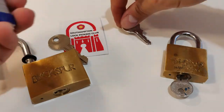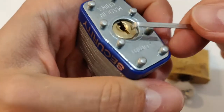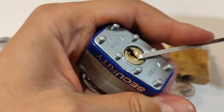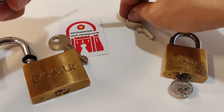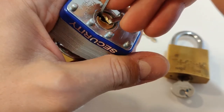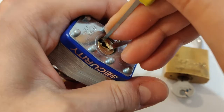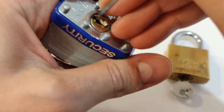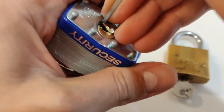Second one is Security China 40 millimeter, and this one was sent to me by Starilock — thank you very much for sending it to me. I think this is a four-pin laminated padlock.